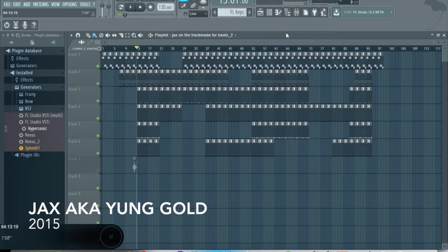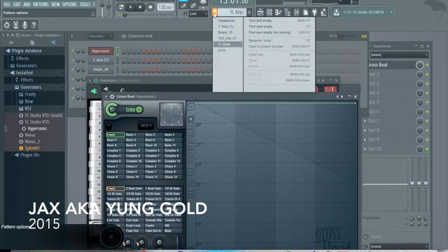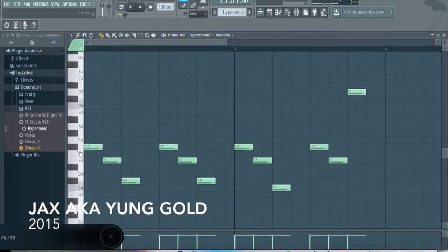For right now it'll be quiet and we're going to play it. So now we're going to go through each and every step. What I actually first did was the melody, as you can see, where we played around with each and every reason using the VST Hypersonic.